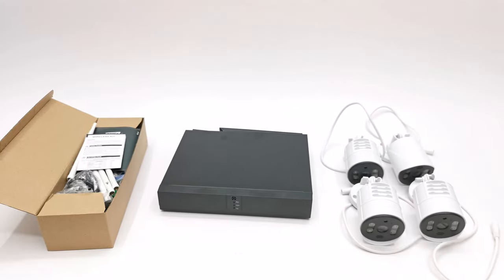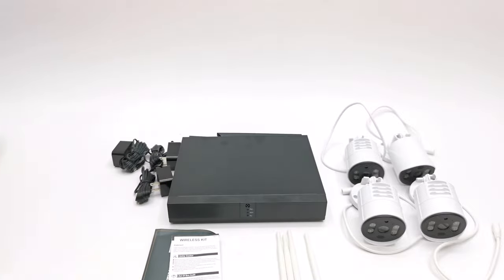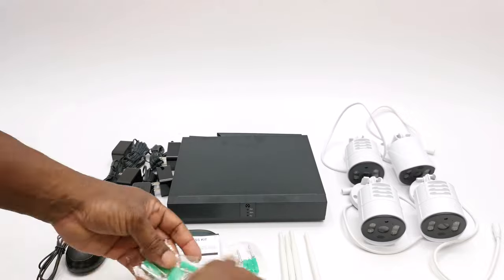In this video we take a look at the quality of the equipment, how to set it up, its smart detection and deterrent features, and of course its 1080p recording quality.